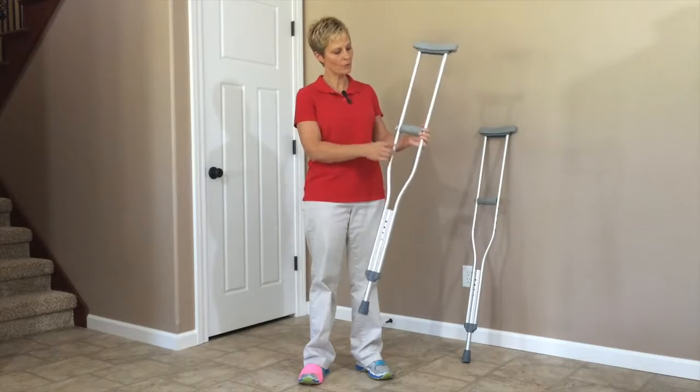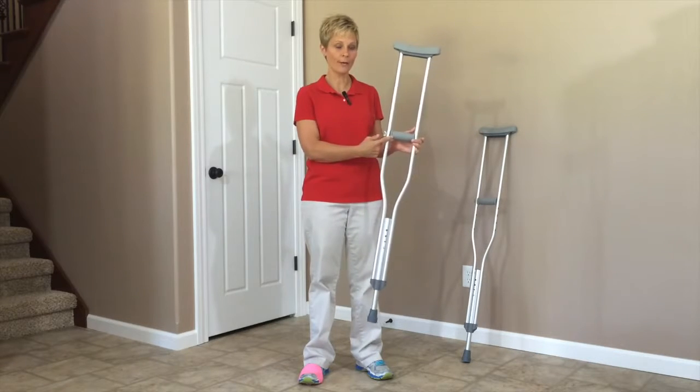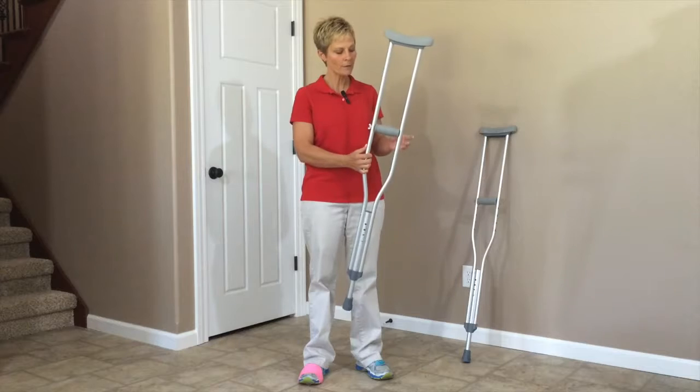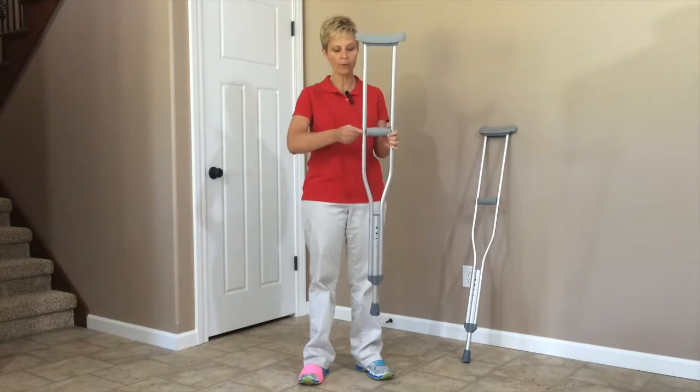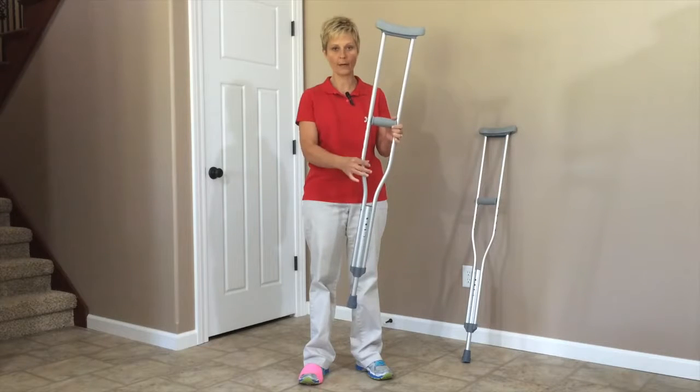At the top of the crutch you have an adjustment in handle height or grip height for your hands. This is usually a bolt with a wingnut, and you can take that off. That wingnut comes off and then you adjust the height of the handle.